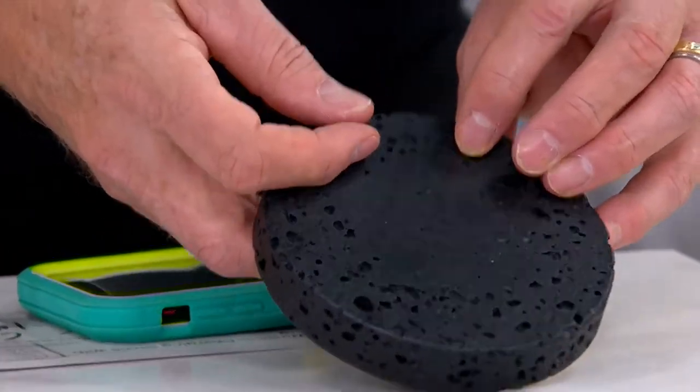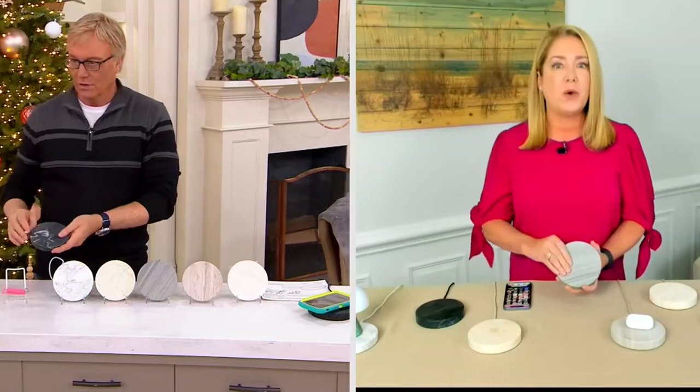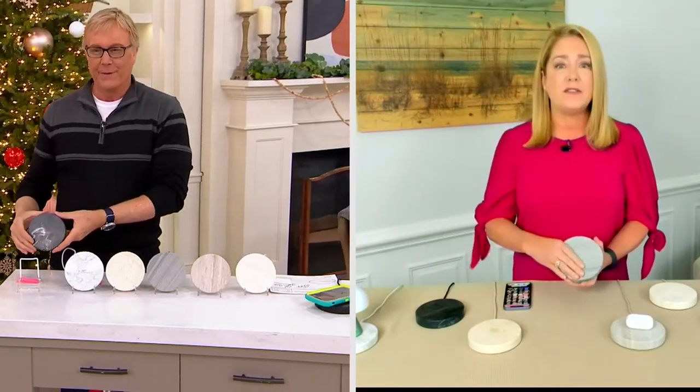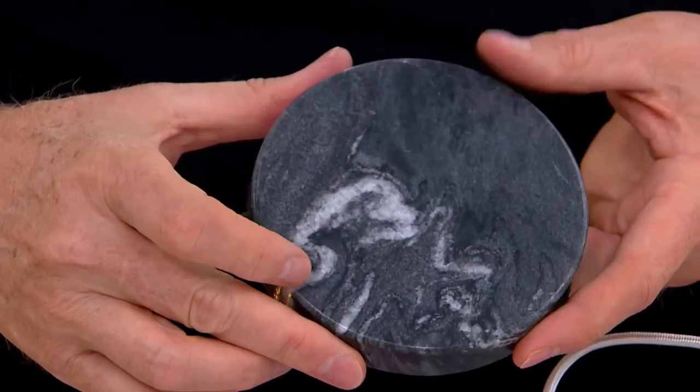Lori Forster's joining us right now. Lori has been in the software world for many, many years. Great to have you here. Inova's all about premium charging devices, and these are designed and engineered in Italy. And you can tell, because these are beautiful. They're one-of-a-kind pieces because they're all made out of either marble or stone, so it's unique to the cut of the stone. The design is impeccable — it's real stone or marble.